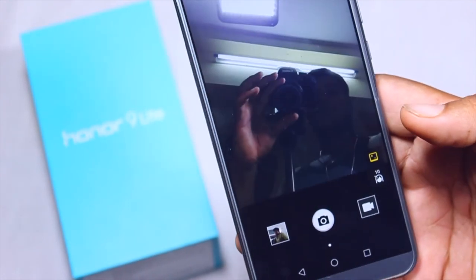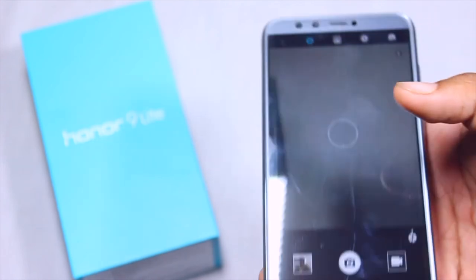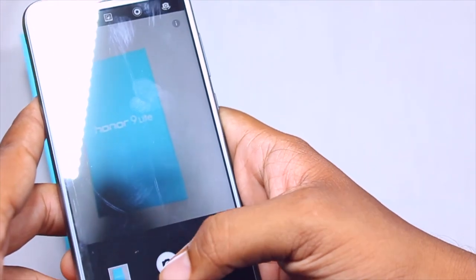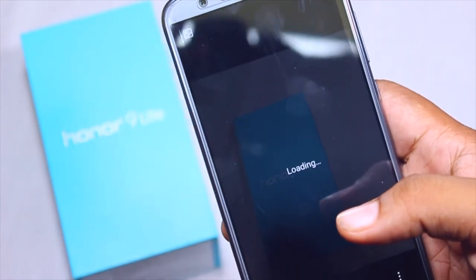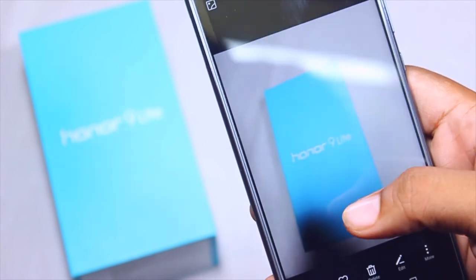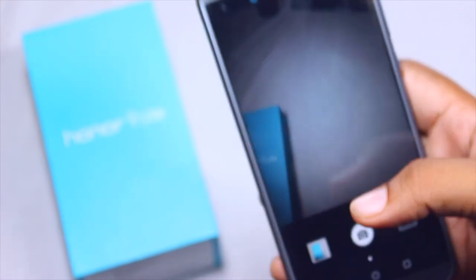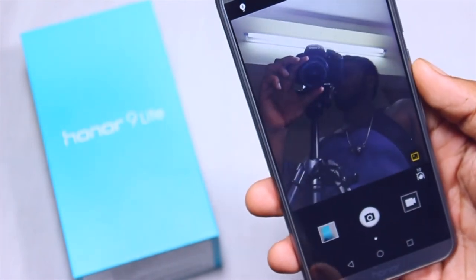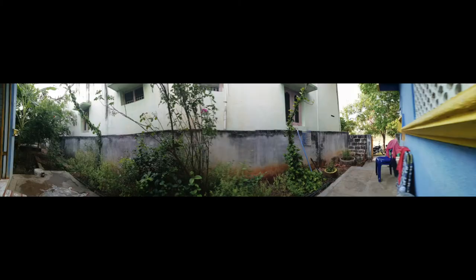Moving on to the camera — the most prioritized feature of this device — with dual front and dual rear shooters. The rear-facing shooter is powered by a 13MP shooter combined with a 2MP shooter for the bokeh effect. This device is powered with a hardware-oriented bokeh effect, so you don't get any lag and you get accurate bokeh effects at all times. The camera software is simple and neat, the shutter speed is fast, and it performs in all lighting conditions.